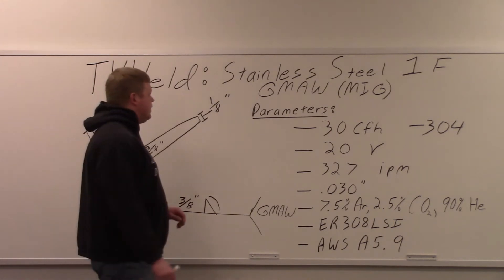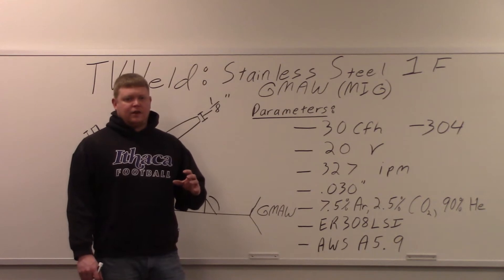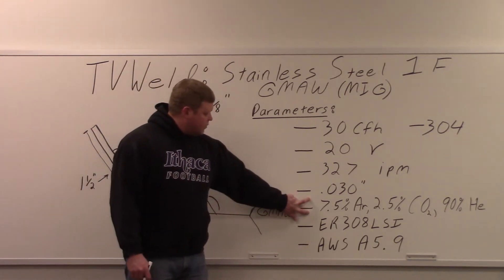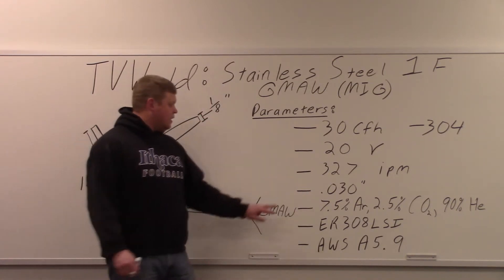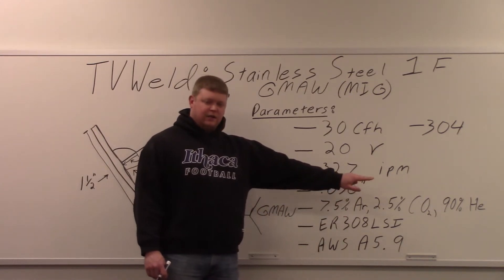The parameters we set up are 30 cubic feet per hour — that's your flow meter, how much gas coverage is coming out. Speaking of gas, the mix you're going to use is a tri-mix. Stainless steel typically gets a tri-mix. That means it's 7.5% argon, 2.5% CO2, and 90% helium.